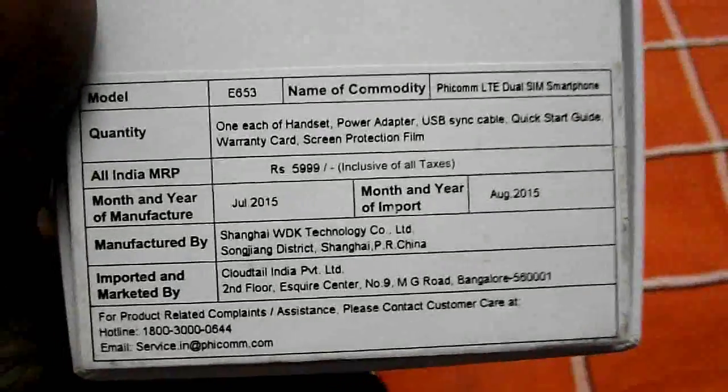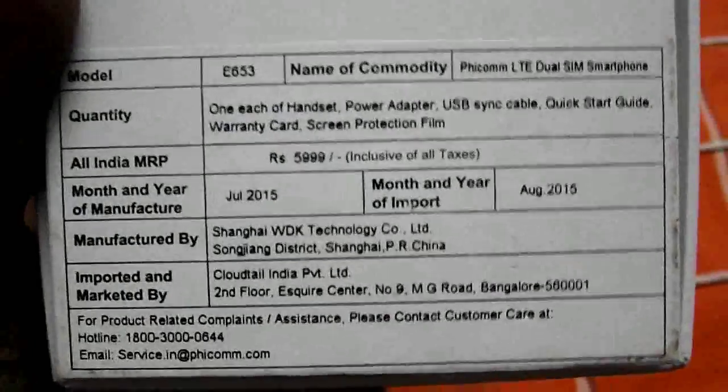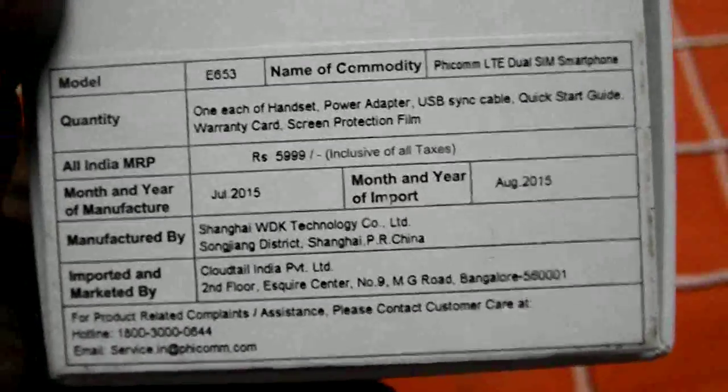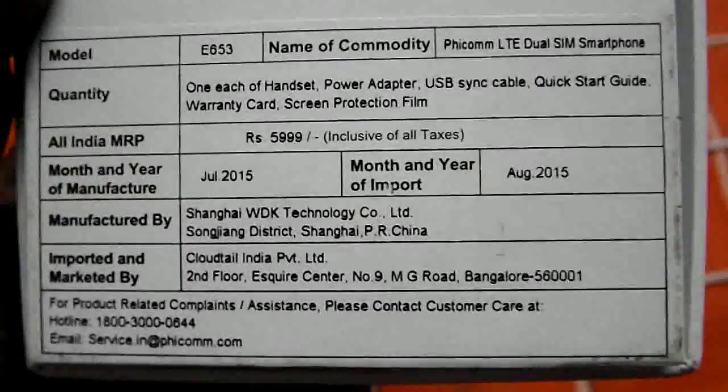The pricing quoted on the box is 5,999 rupees, but you can get it easily on amazon.in for around 4,700 rupees. I'll leave a direct link — if you want to purchase it, please purchase through my link, it helps.